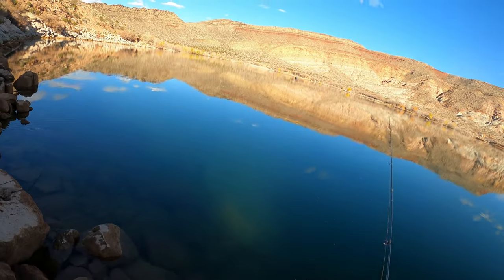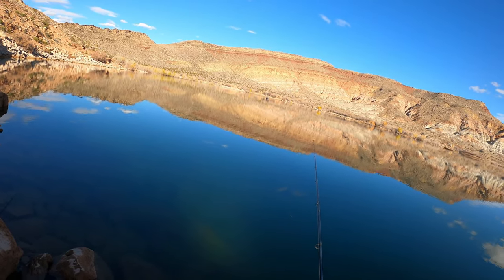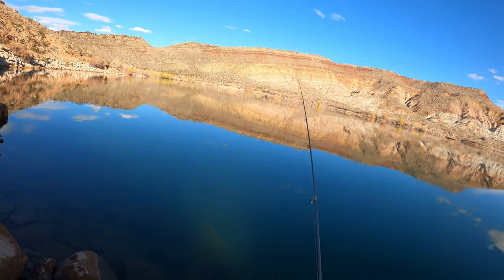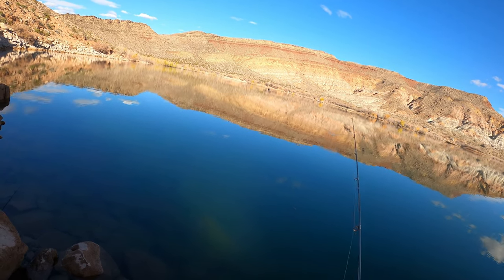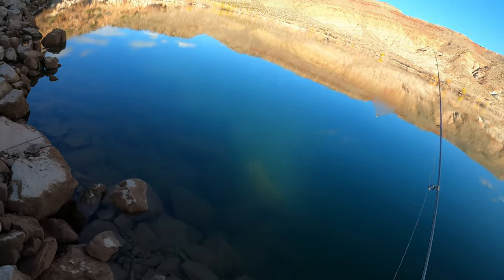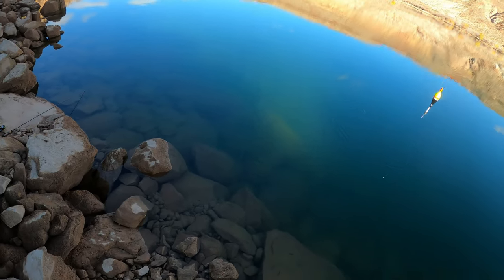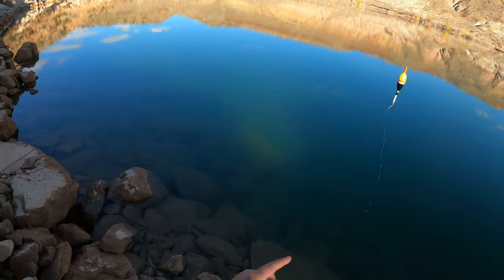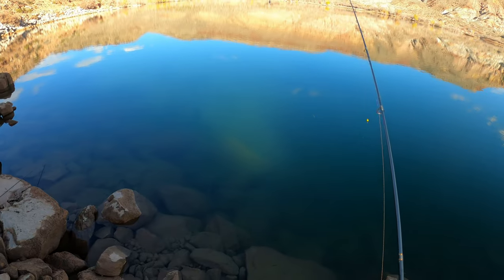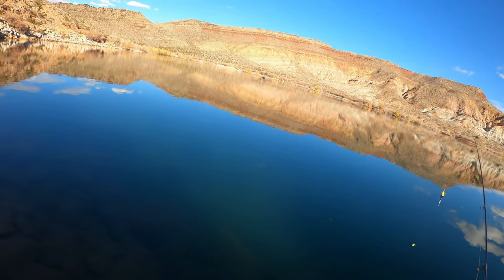Bobber down! No, no, no — I had a freaking bobber down. Dang it!